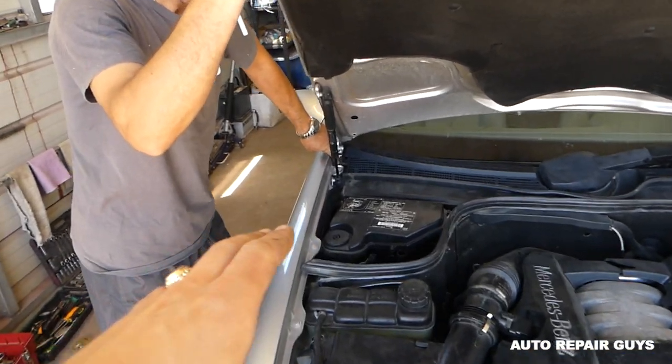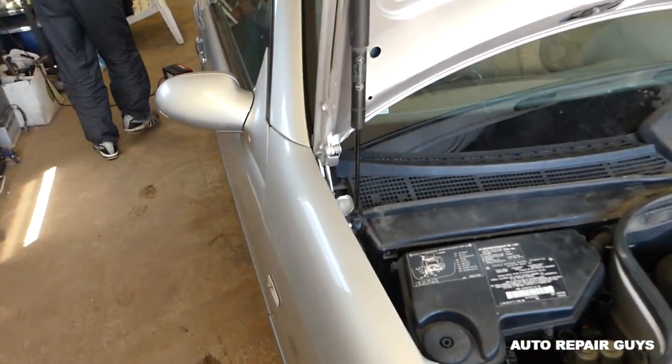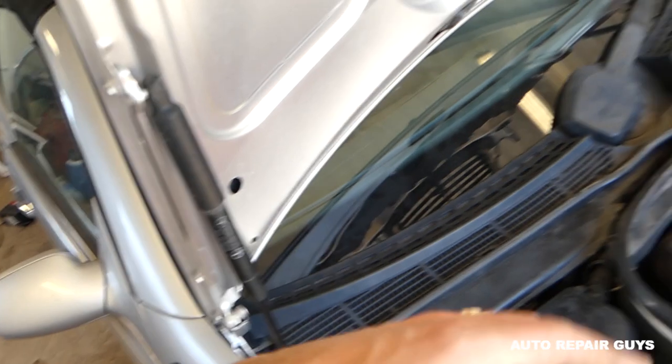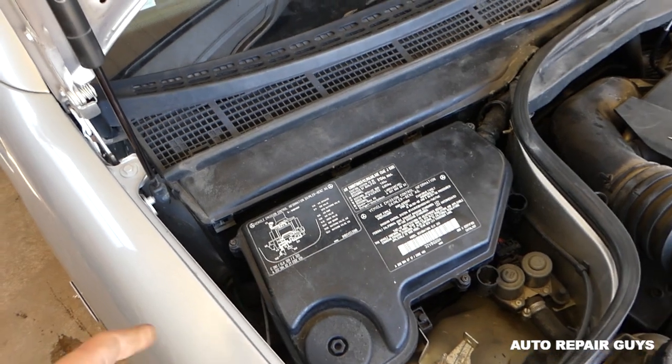We're going to go ahead and put the hood in service position. You know how to do that — you've probably seen all the videos we've done so far. You just need to press this one all the way to the back while you're lifting the hood up. The ECU is located right here in that box, you can see.